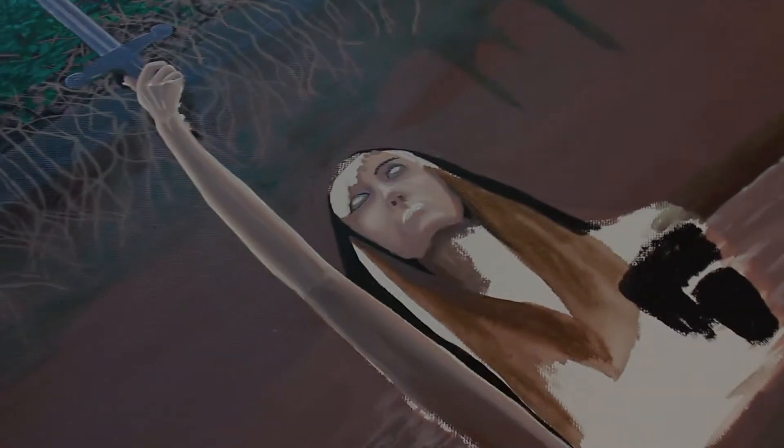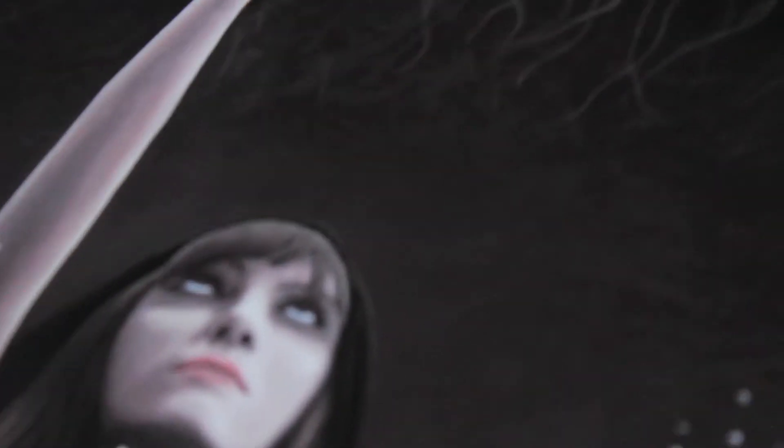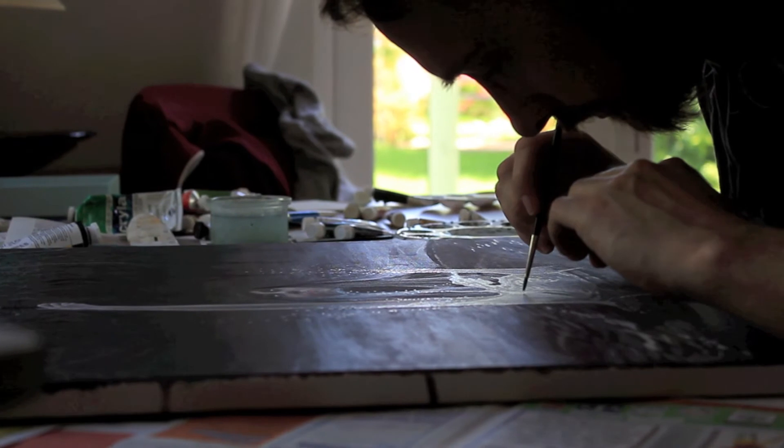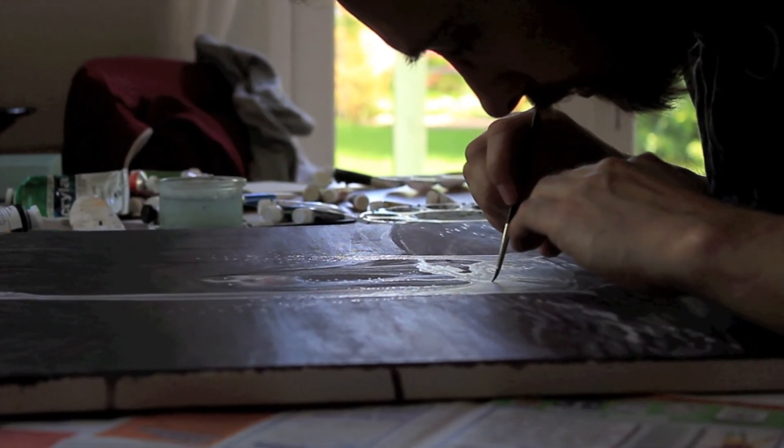Usually when I start off I apply big washes of colour and just build it up in layers. For the first few days or even a week of painting it can still look very amateurish, and it's only really in the last few days that you can really add the detail and bring it to life a bit more.